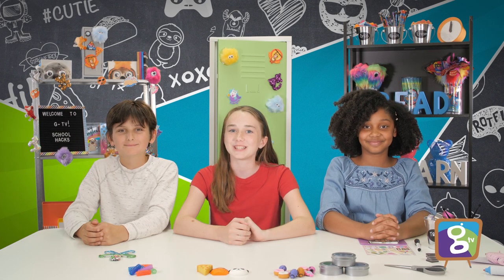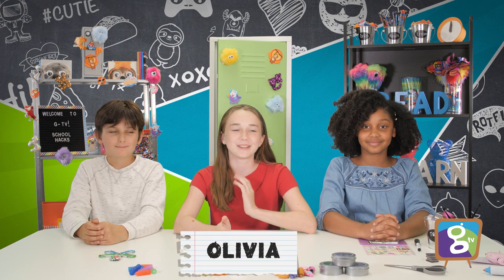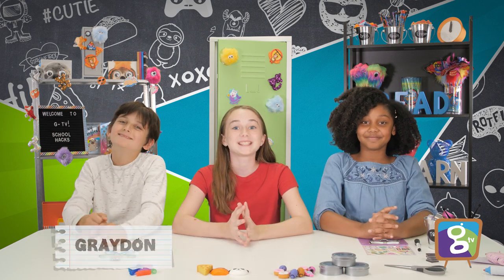Hey guys! Welcome back to GTV. We're your hosts Olivia, Britton, and Grady. And today we will be giving you a few decor tips and a few hacks on how to decorate your backpack and locker.